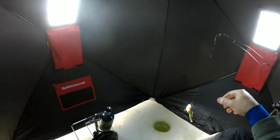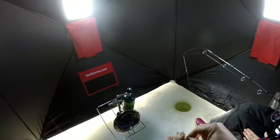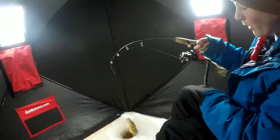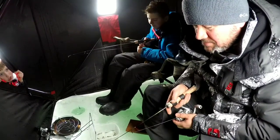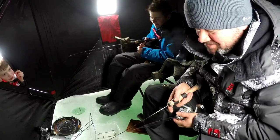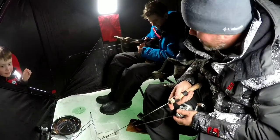What'd you get? Oh, that's a good one kid — nice, nice, nice! Got all your bait back too. Oh, look at that fish — oh my god, look at that! First fish of the day. Alright, so whoever catches the last fish has to buy lunch on the way home.